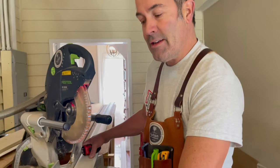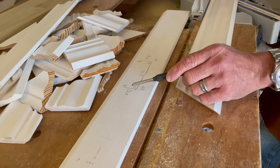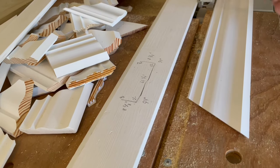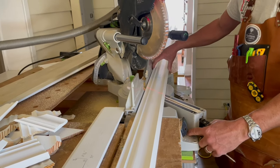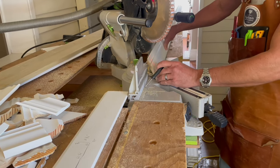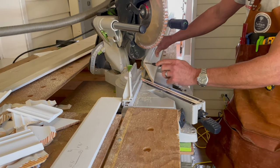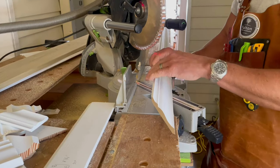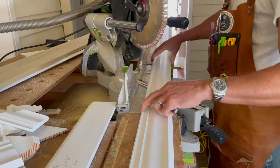Looking at our cutting sheet, the front of the fireplace is 61 and a quarter inches across the face, and that's what we're going to cut first with a 94-degree angle on each side — those are outside cuts. I've set my saw to 47 degrees, which is half of 94, and made my first cut. That cut represents the right side of the fireplace. You're always cutting upside down, so this is the right side, and the next cut we make will be the left side.